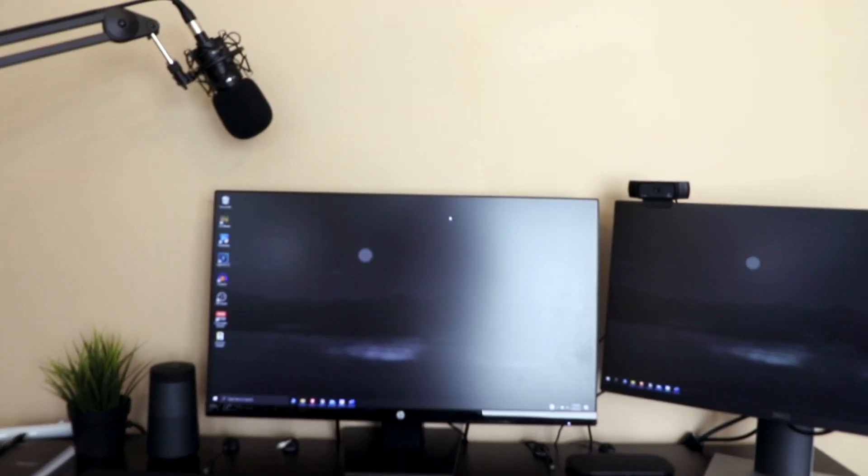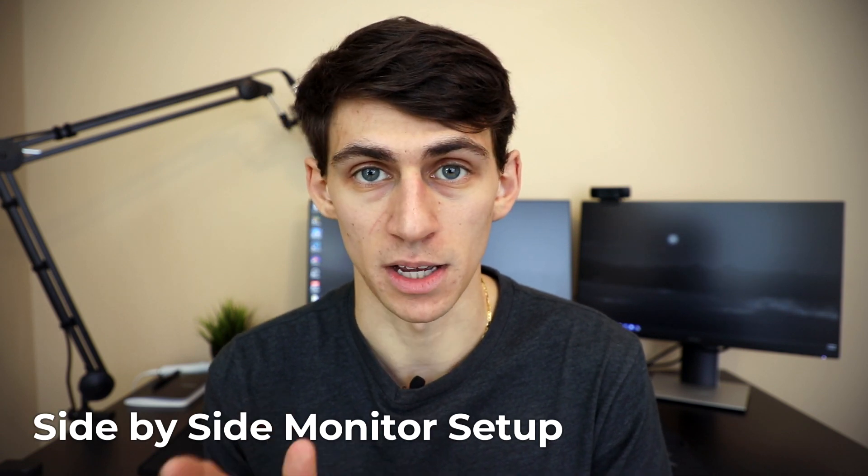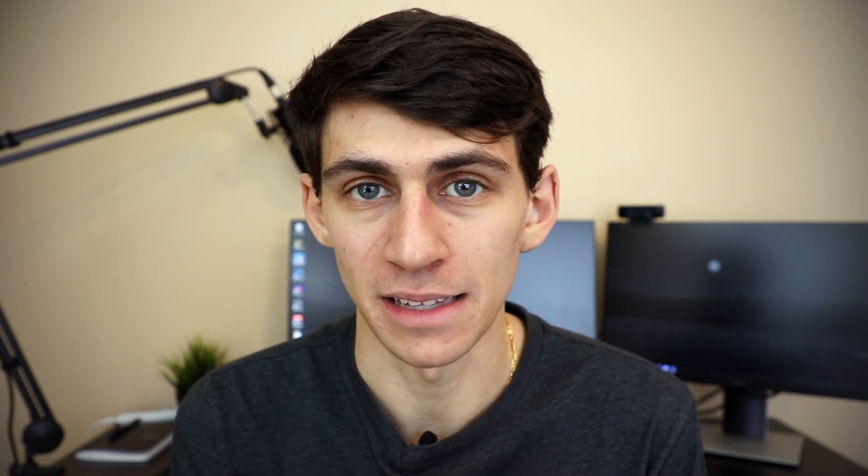For most people with a dual monitor setup, they'll have monitors side by side, one next to each other. My setup is a little different — I have no stands outside of the ones that came with the monitors and I also have two different size monitors. A lot of people like having the exact same size monitors next to each other, which works well for them. Personally I like having the smaller one as more of a reference screen so I know exactly what I'm using it for.